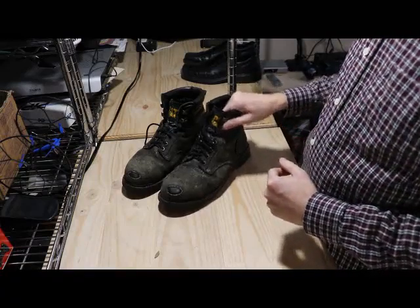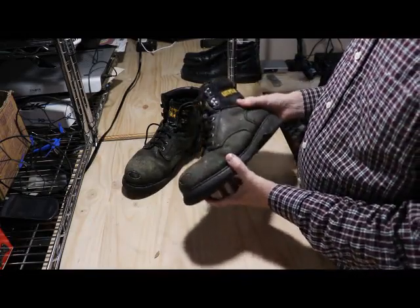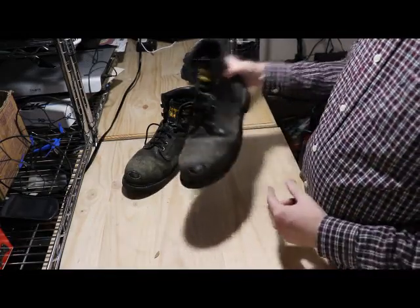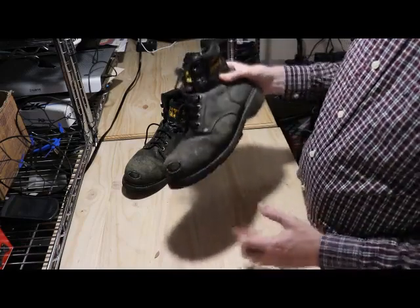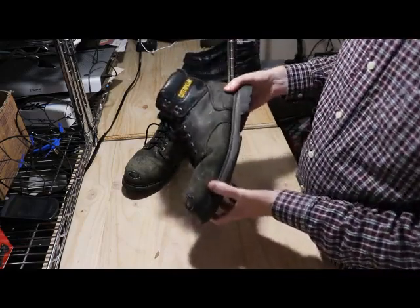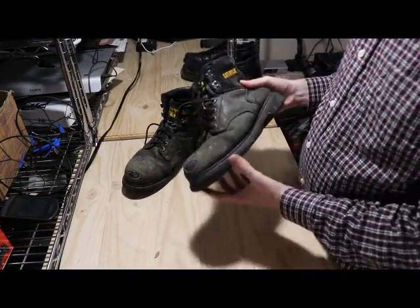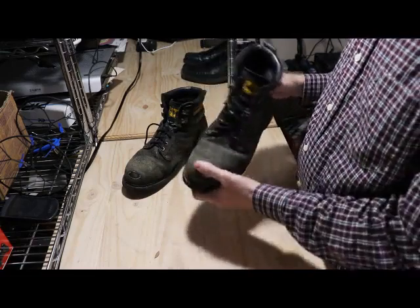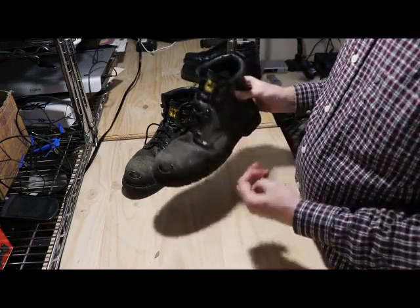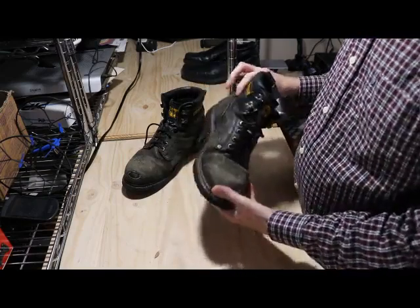Greetings. I always want to do videos on products I like, and this is definitely a product that I liked. I originally purchased these boots from Amazon in May 2012. It's currently October 2016, so we got four years and five months out of these, and basically they're still going, but my family is starting to put up a pretty big protest on them.